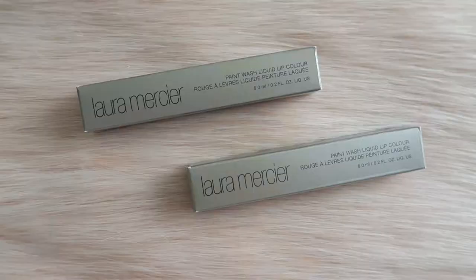Hello darlings and welcome back to my channel. Today I'll be doing a review on these L'Or Merce paint wash liquid lip colors that I bought. I picked up two colors and let's talk about them.